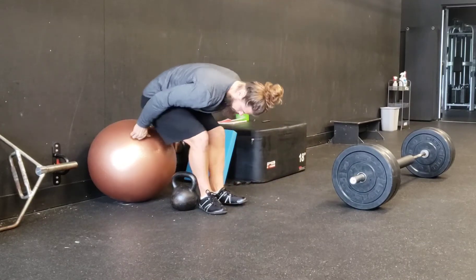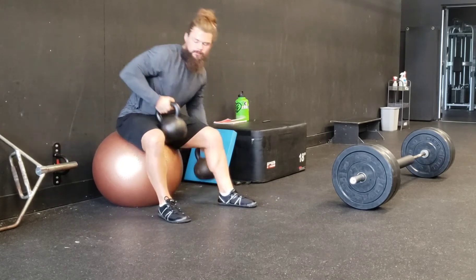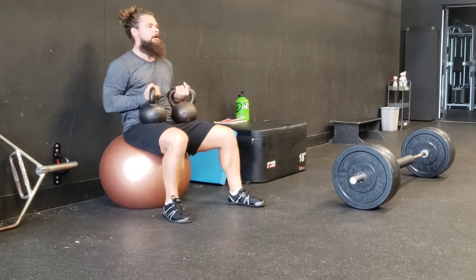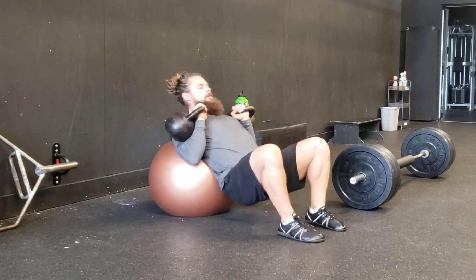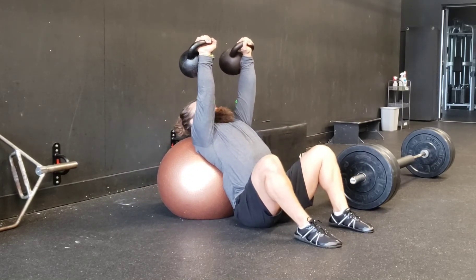Welcome back to Kemp Fitness Professional. This is just a quick video to show everyone that you can use a Swiss ball as a bench for bench press, incline press, or even for seated overhead pressing like military pressing.